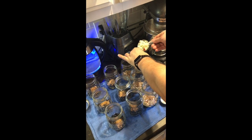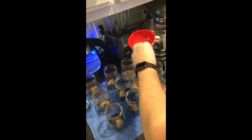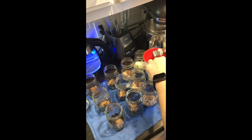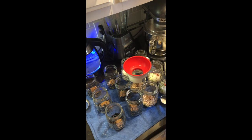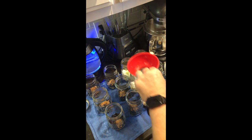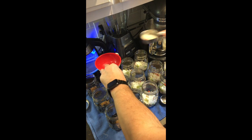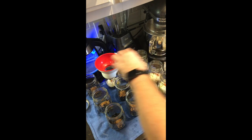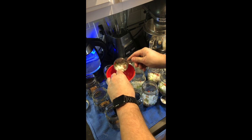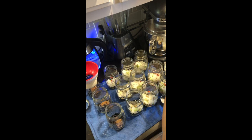Next we're going to add some seasoned blend. For my ranch style beans I'm going to add a full one third cup scoop of the seasoned blend, but for the black beans I'm only going to add about half of that one third cup scoop. The ranch style beans also have tomatoes in them, and I just don't want to overpower the black beans.